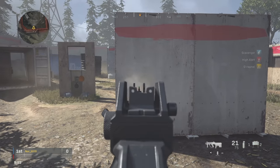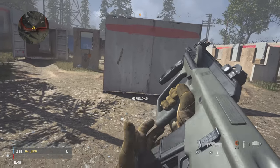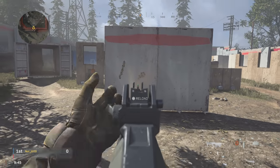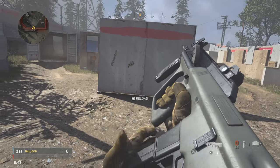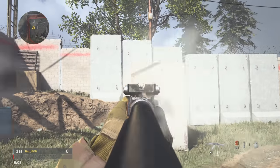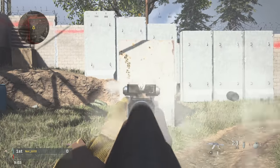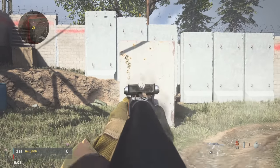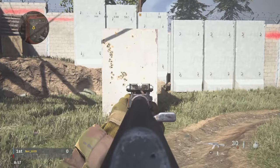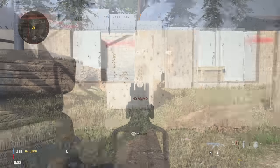The first step of controlling this recoil is to counteract that recoil pattern. This one's fairly simple — it just goes up and to the right, so I'm going to pull down and to the left on the analog stick, and you can see how that tightens up the spread. It's pretty important to figure out what the recoil pattern is for each specific weapon. The majority of weapons are just going to go straight up, but as you'll see with the next weapon, that's not always the case.